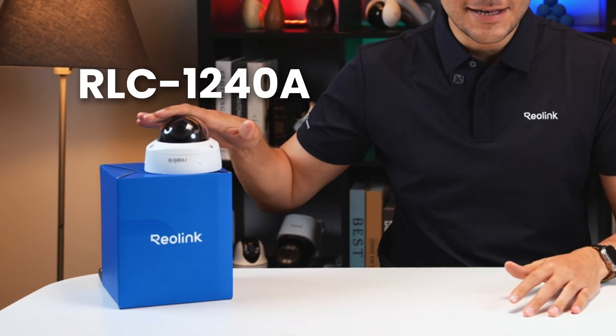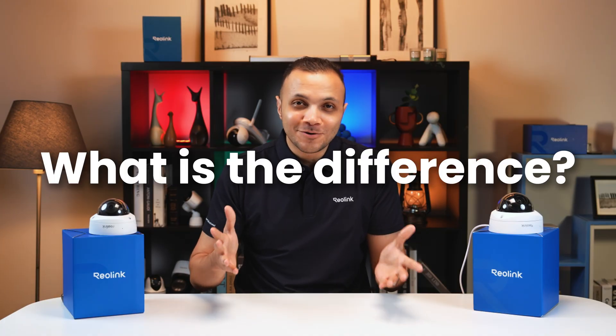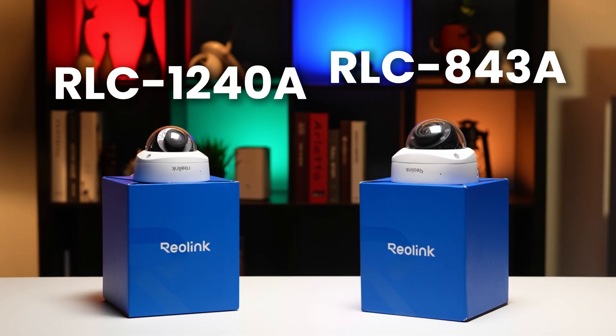Today we are checking the RLC-1240A and the RLC-843A. You're wondering, what are the real differences? They might look similar. Both are packed with features, but is one actually better for your setup? Let me show you.